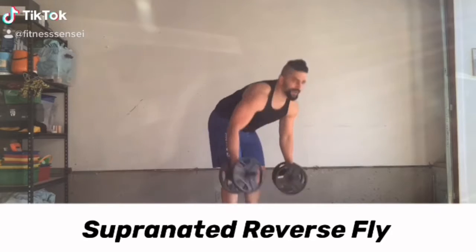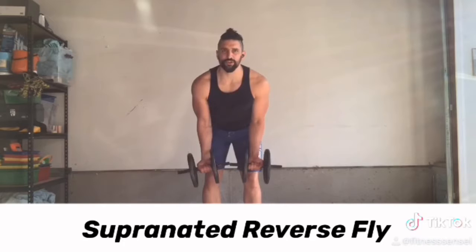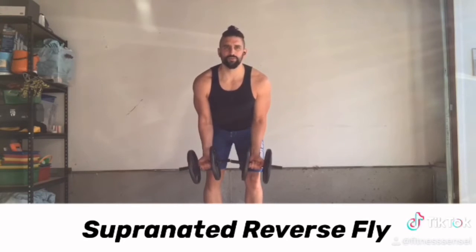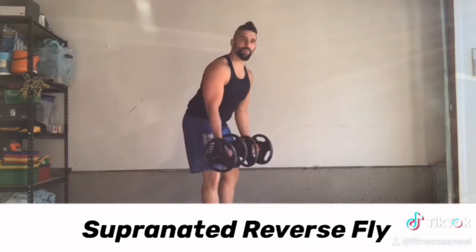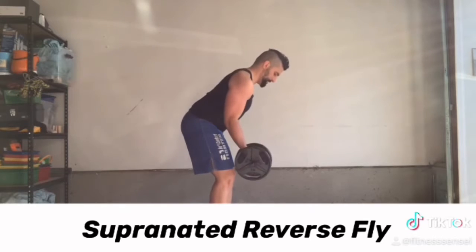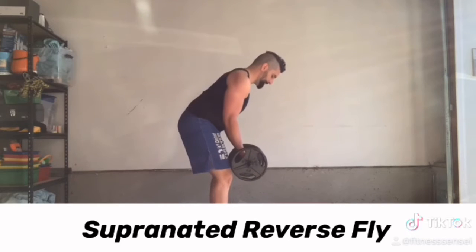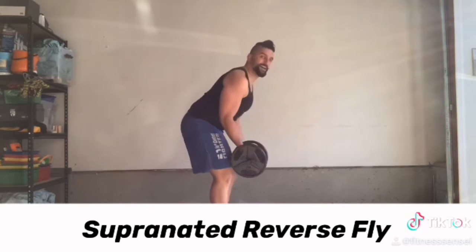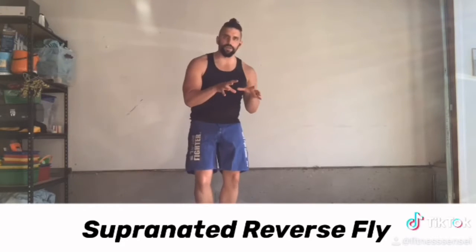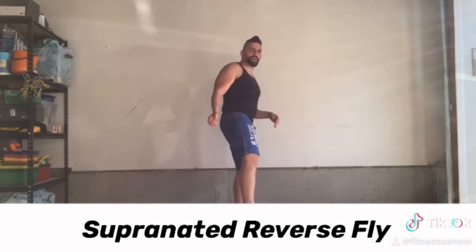Now for our second exercise, staying in that same position — we start with our pinkies towards each other, our palms facing out, and we open up. The supinated reverse fly is really going to activate your upper back. I keep a slight bend in my elbows and keep the tension off the joints, keeping the muscles tight as I go through the movement. This manipulation of the exercise is a great way to activate those muscles just slightly differently than you're used to.